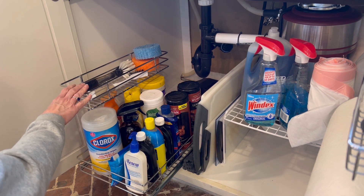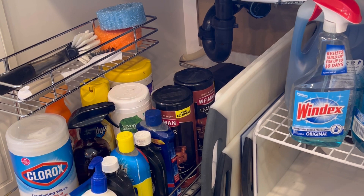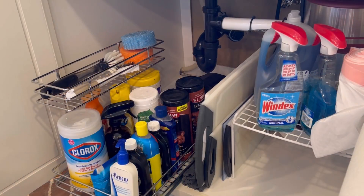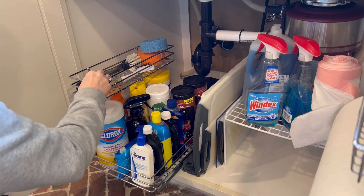I love that it's doubled here. It's perfect for storing your brushes and sponges on top and all of your cleansers on the bottom. It makes great storage for under your sink and fits beautifully around the plumbing.